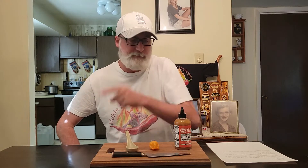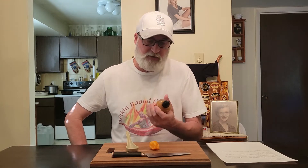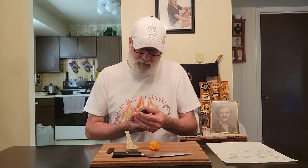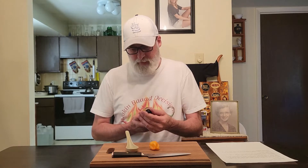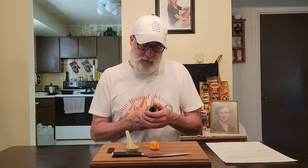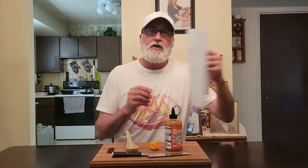Here we are again guys making bad decisions. Remember kids, stay in school. Tonight it's all about Eek Crook hot sauce. This here is our Cambodian American hot sauce, habanero plus palm, made in USA. They're telling me this is a 4 out of 5 heat. Let's check it out.